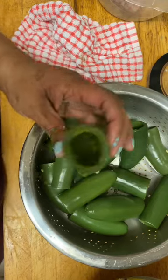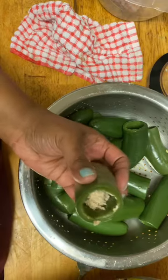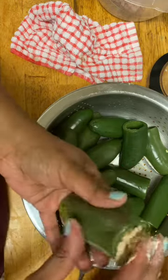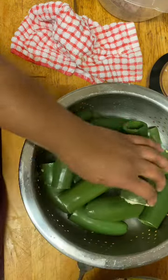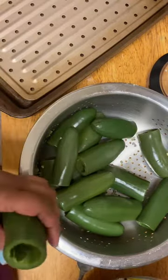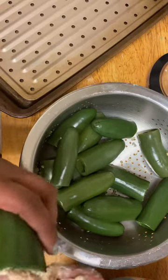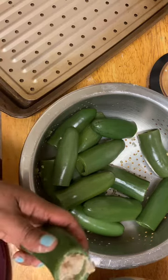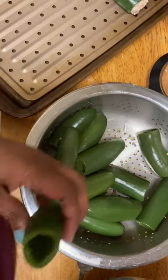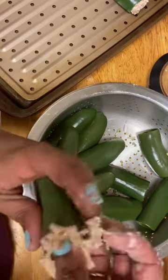I wonder if it would be better to use my hands. We're just going to stuff them full of this stuffing. Let me get my sheet pan out — we're going to stuff these, then put them on this sheet, then wrap them in bacon, then bake them. Normally we'd grill them, but I do not have an outside grill. Let me get the rest of these stuffed.